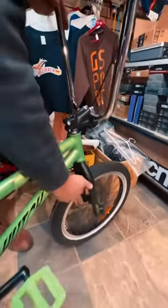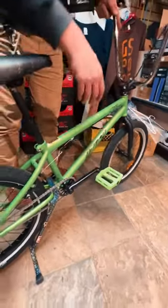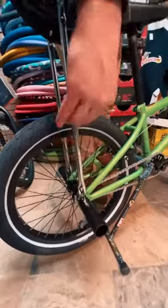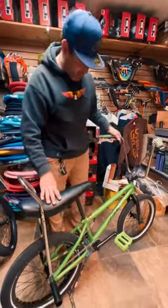We've got Rant Squad tires with the beautiful white wall. We've got a green Shadow pedal to match the frame. Another white wall on the back with some cool pegs. And check out the sissy bar that connects to this awesome banana seat, which pretty much makes this bike.